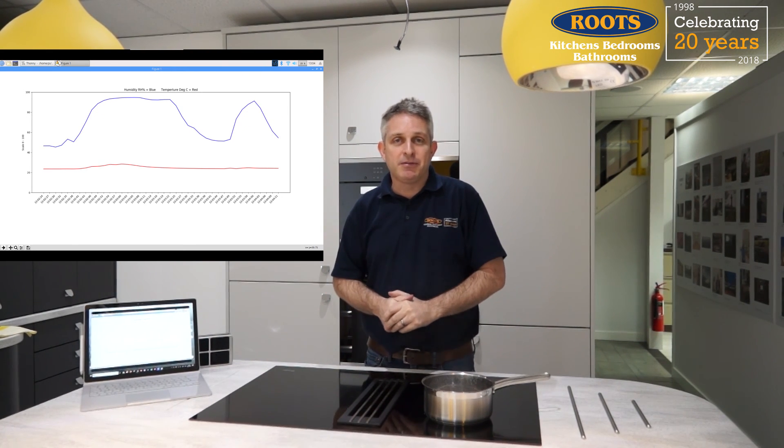My name is Steve Root, I hope you found this useful. This is Root's Kitchens, Bedrooms, Bathrooms. Thanks for watching to the end of the video — if you found it useful please click like. If you're looking for a kitchen, bedroom and bathroom done well and you live local to our showroom in Fareham, please come and visit our shop. Any other questions, leave comments and I'll do my best to answer them all.